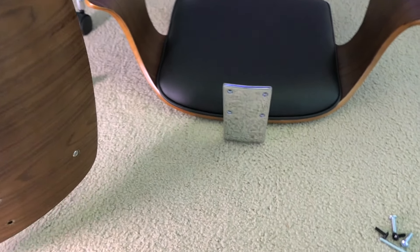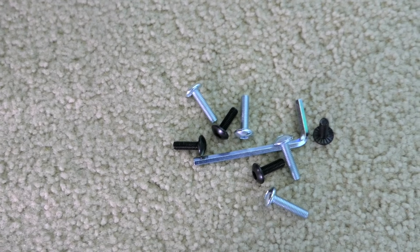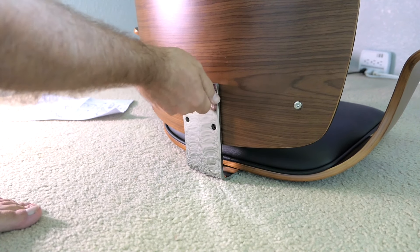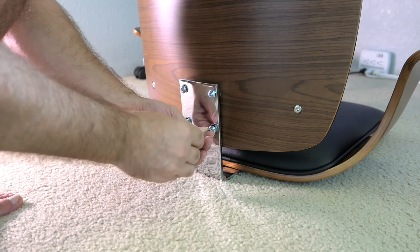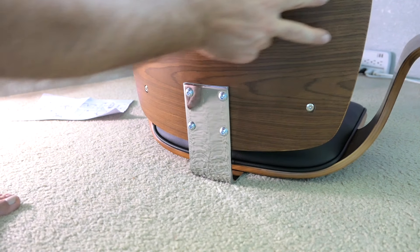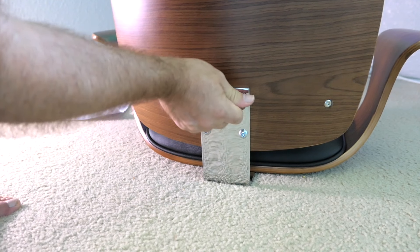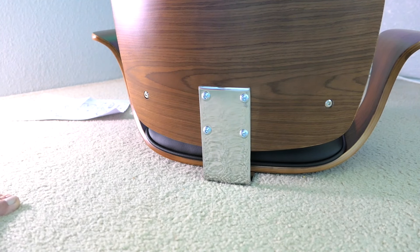Step two is putting the backrest on the chair — this is a pretty straightforward process. You just put it in like that and then start the silver longer bolts; the shorter ones actually go underneath. Just grab a bolt and start it by hand — it should be able to screw in by hand. If you're happy with how this is sitting, because it does move around just a little bit side to side, then just tighten it — but don't over-tighten it because the wood is thin behind here. Just give it a good snug and that should be good enough. With the backrest on, it looks very, very nice.